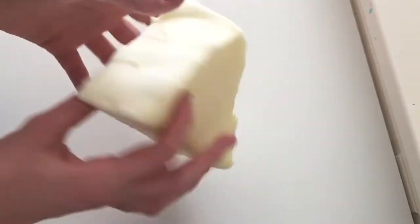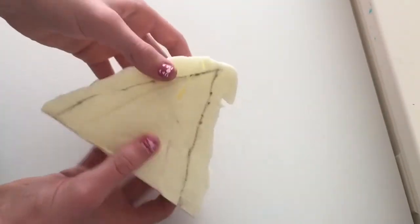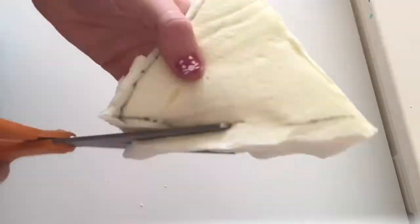Now that it's all cut out, we can take our scissors and go back over to fix all the rough edges. This may take a while, so remember to have patience.